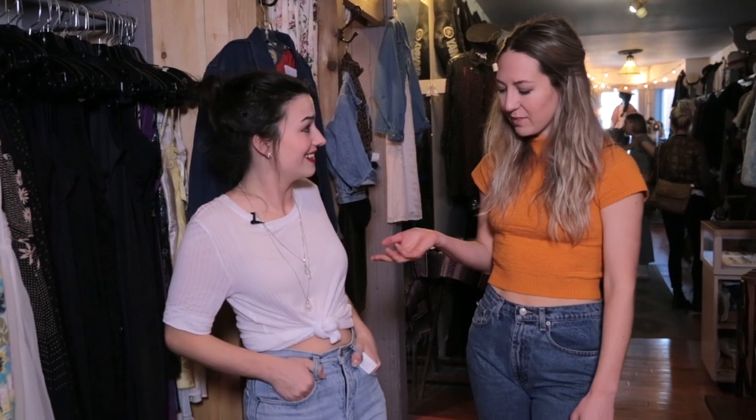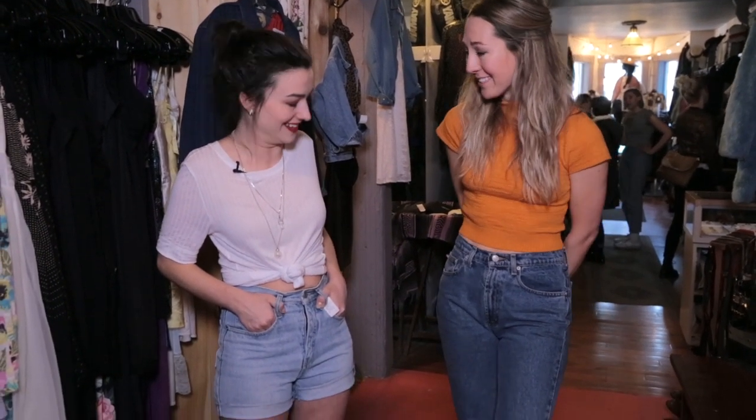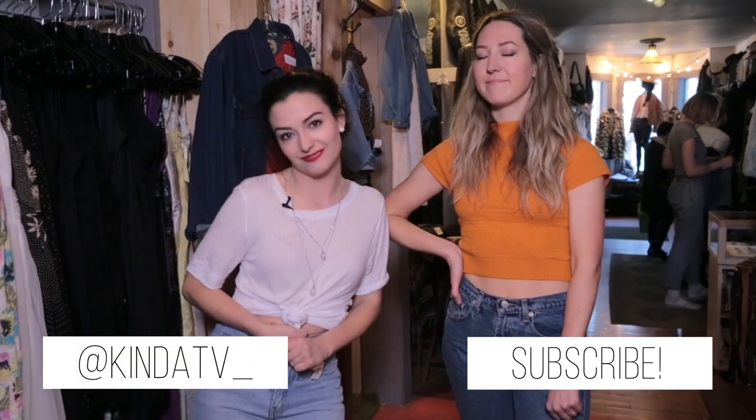Thank you so much for having me in your shop, Erica. You're welcome. I loved having you here, and I loved fitting you in these amazing shorts that you found. A dream come true. Thank you so much for watching this video, everybody. If you liked it, don't forget to hit subscribe and leave me a comment below on how you recycle clothes. I love shopping on a budget, so if you have any tips and tricks, please let me know. Shop vintage — it's cool.